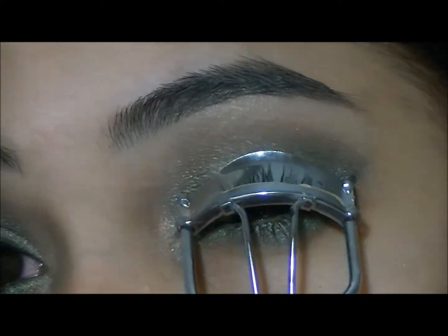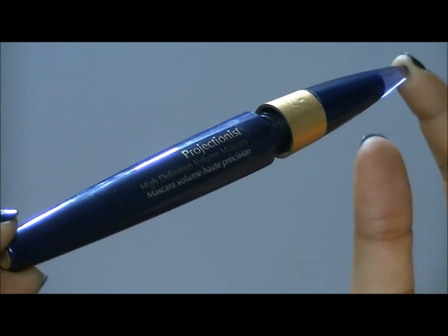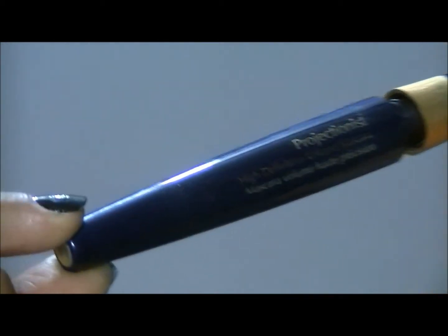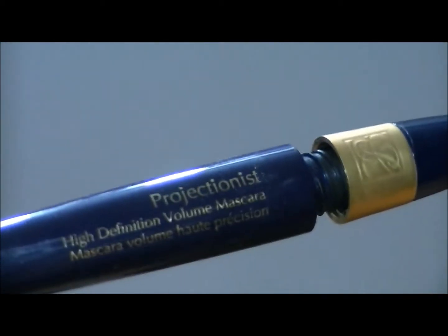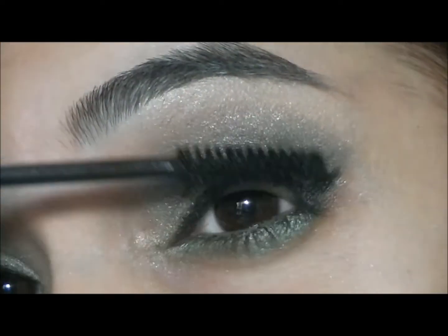I'm just going to curl my lashes now. For my mascara, I'm going to go into Estee Lauder's Projectionist and apply that onto my upper lashes and my lower lashes.